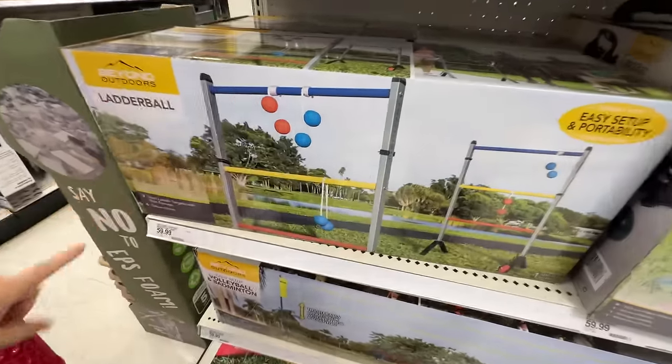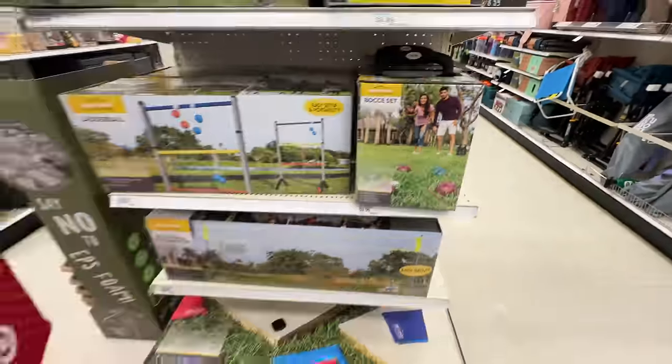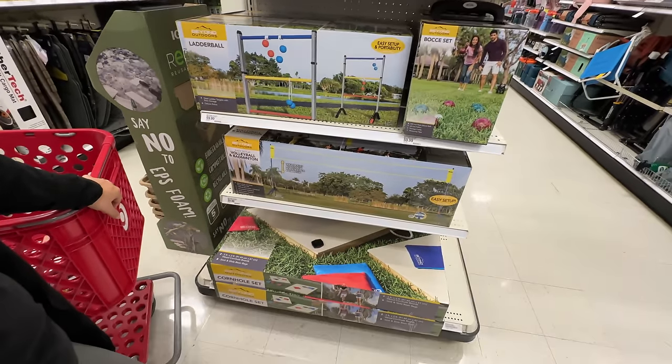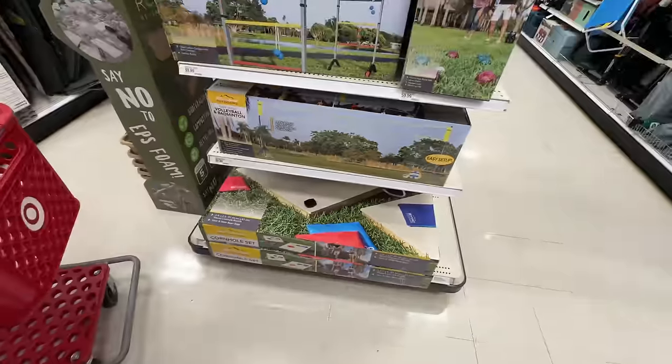I don't know what this is — ladder ball. Has anybody played this one? Tell us if you have. Bocce — we know what that is. Bocce ball. I've never played that or heard of it. They've got volleyball, outdoor cornhole — there's a legit cornhole. And it's actually called cornhole.